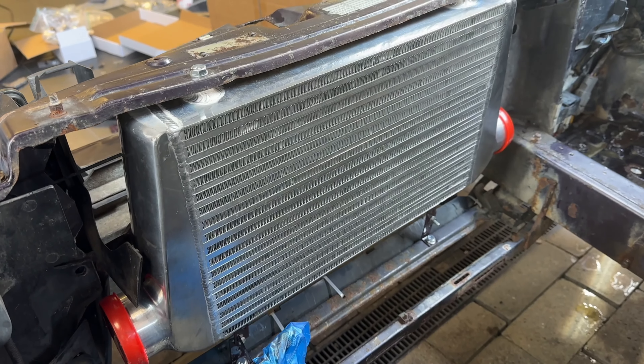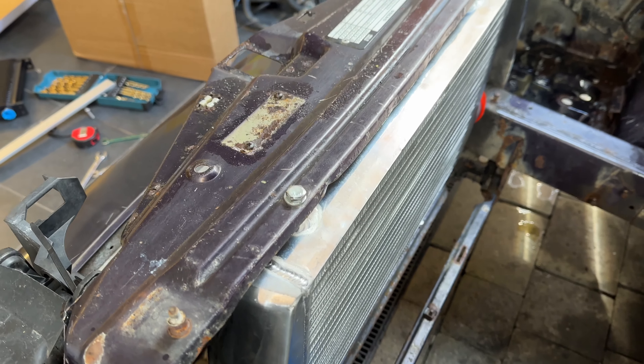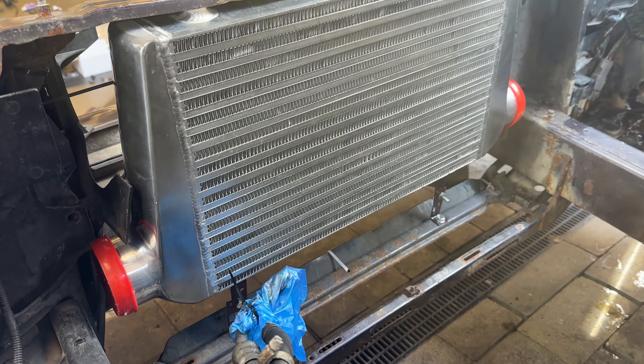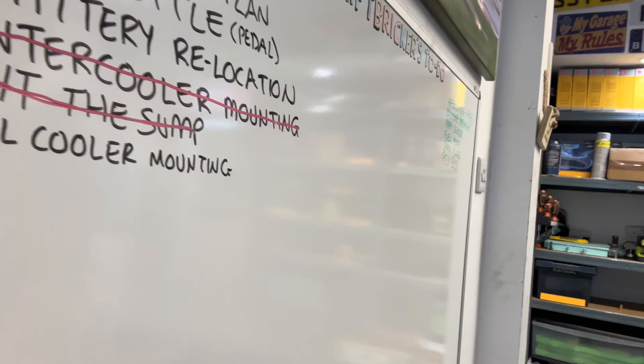We've got the intercooler mounted — got our little brackets at the bottom with these bits sticking out, so we can put the oil cooler on something we put across here. You know what time it is — it's time to take something else off the list: intercooler mounting done! Next will definitely be oil cooler mounting. Not sure exactly where we are, but I think we'll leave it there for this episode. Thanks very much — don't forget to like, comment, subscribe, share, and I'll see you in the next one.